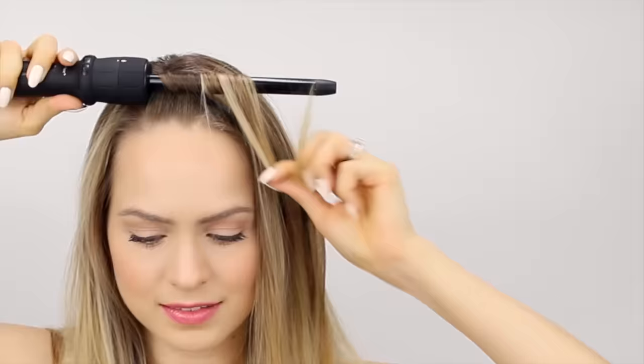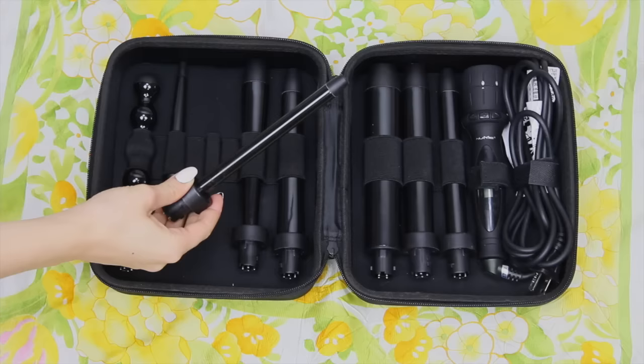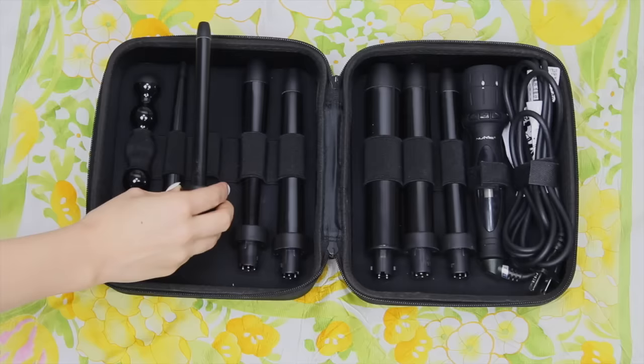Now let's talk about setting the curls, because this is the most important part of the whole hairstyle. I'm going to be using my NuMe Octawand — it has eight interchangeable attachments, but I'm going to use the 13 millimeter attachment. This is actually the size that they used in the 1920s, so it's super accurate. It also makes beautiful, tight, consistent curls, which is perfect for finger waving.